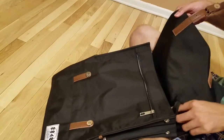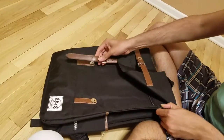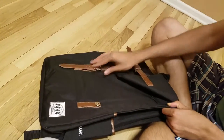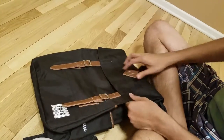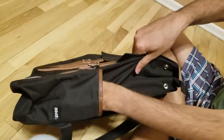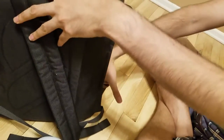Now I am just going to place this back and close it. It is so easy to close as well, which is what I really like. Also there is a compartment here to keep your stuff on the other side as well.